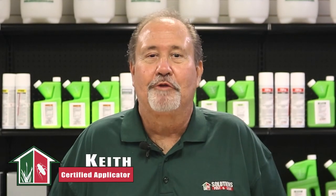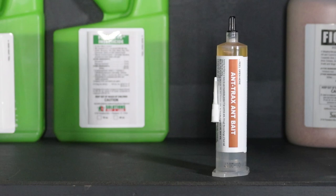Hi, I'm Keith with Solutions Pest and Lime. In this video, we're going to show you how to use Antrax Ant Bait step-by-step.